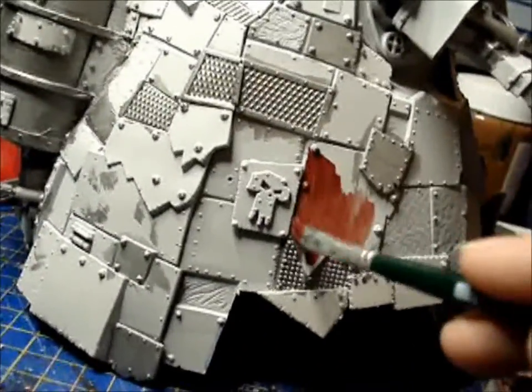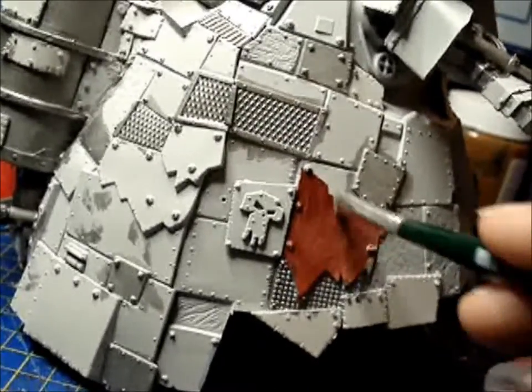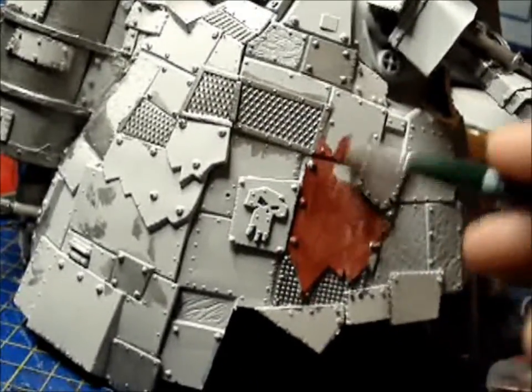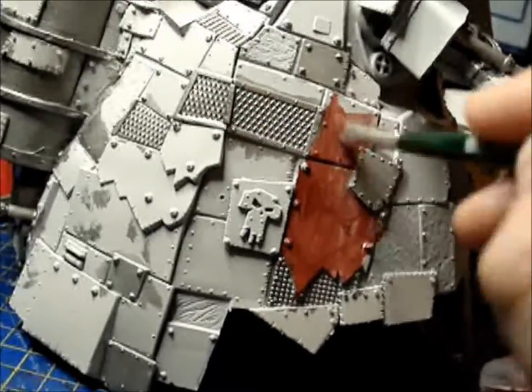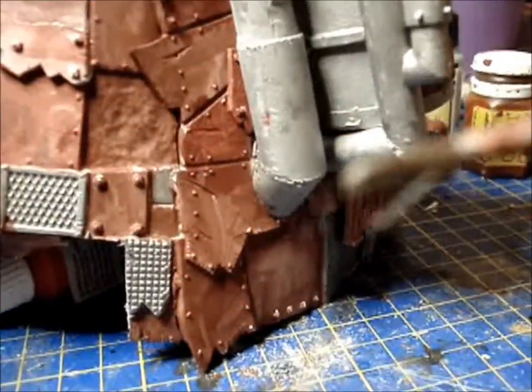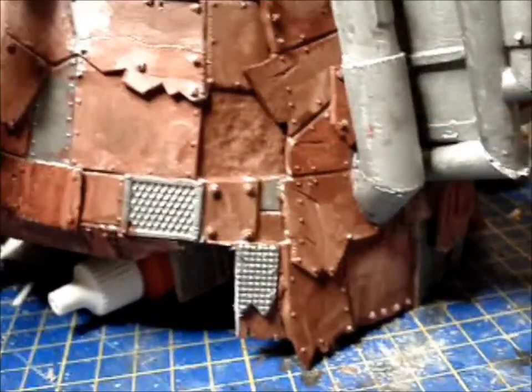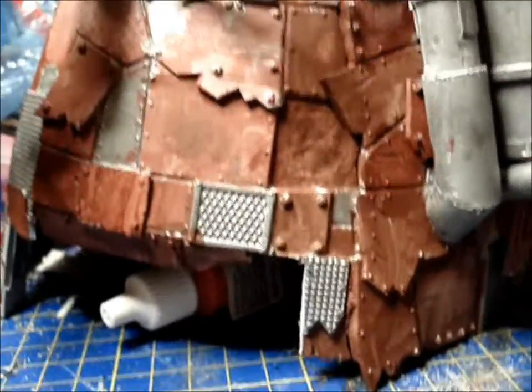Here's my white primer model — I've already done a couple of other plates in gunmetal just to bring them out a bit more. You're going to take your red brown paint, thin it to about the consistency of milk and just patch it over the entire model. Don't worry if you get it on some of the pre-painted gunmetal plates — you're going to want some variance anyway. It's better if it's thin so you don't show the brush strokes.